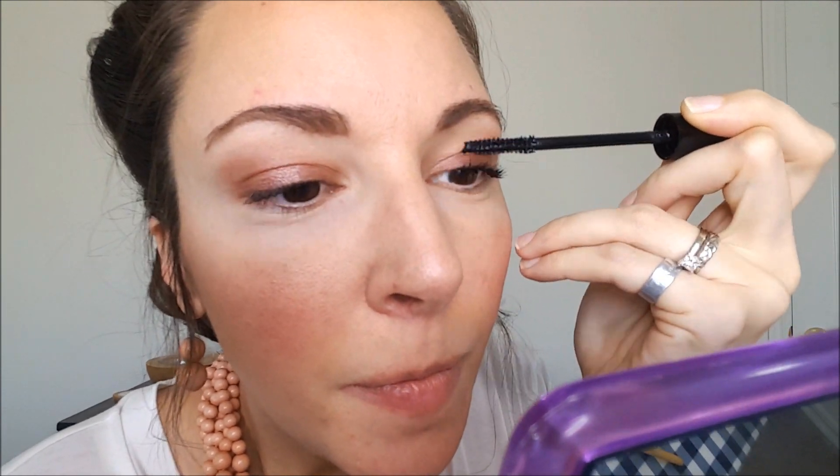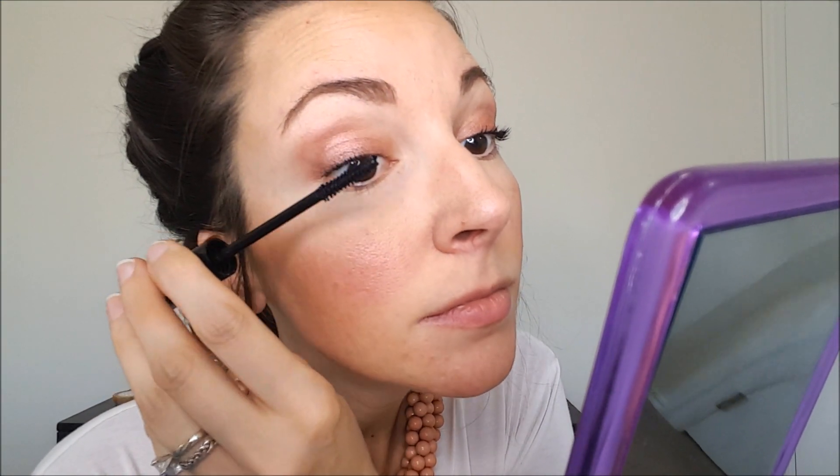Now for mascara — Young Living just released theirs at convention and I love it. It's infused with lavender essential oil, so it conditions your lashes while lengthening and darkening them, and that lavender will help your lashes grow. I don't typically do mascara on my lower lashes because I make a mess; instead I sometimes gently smudge a little darker eye shadow along the bottom.